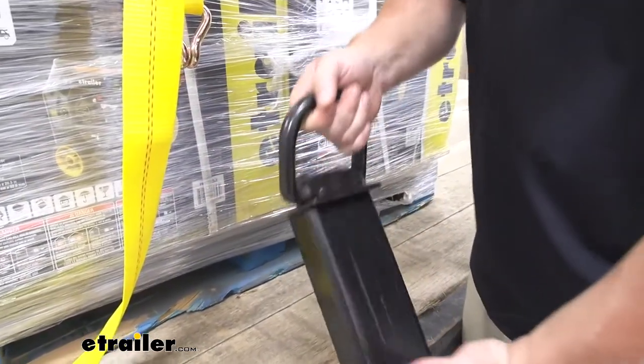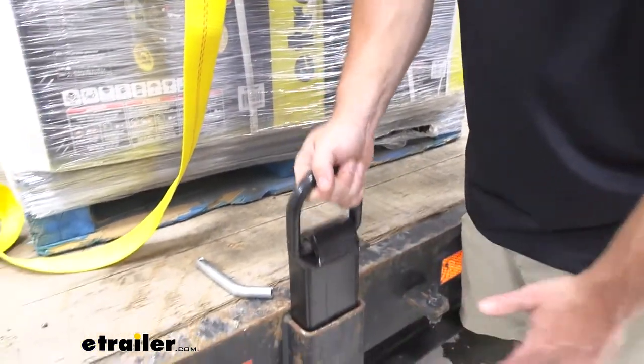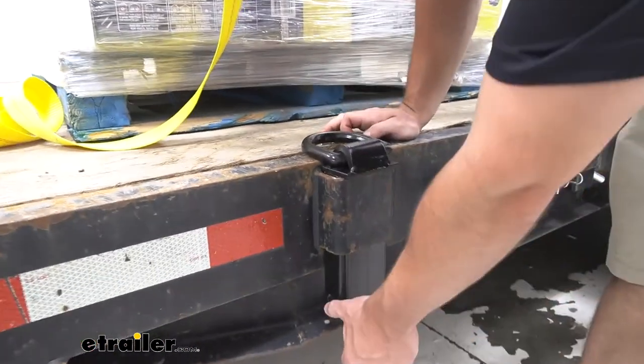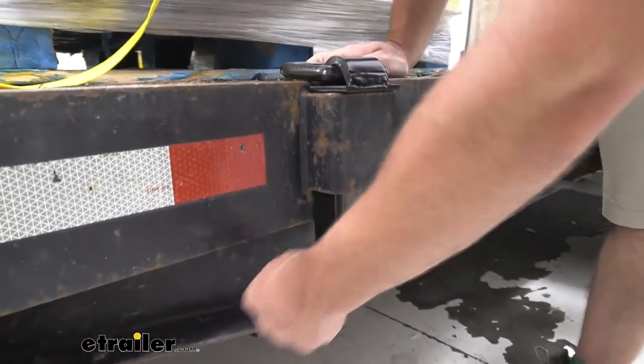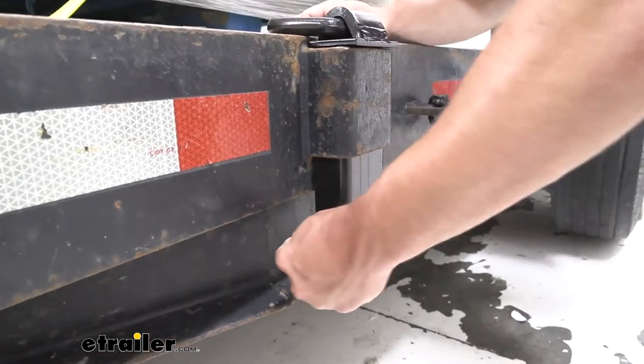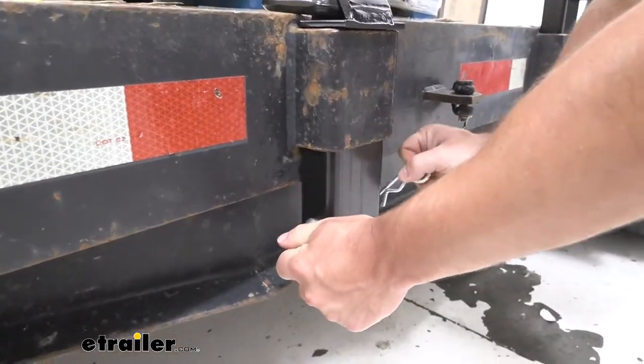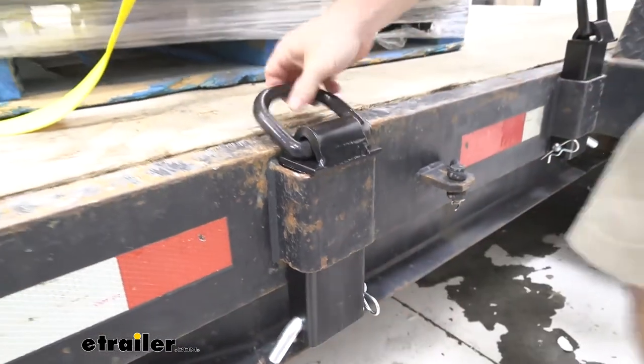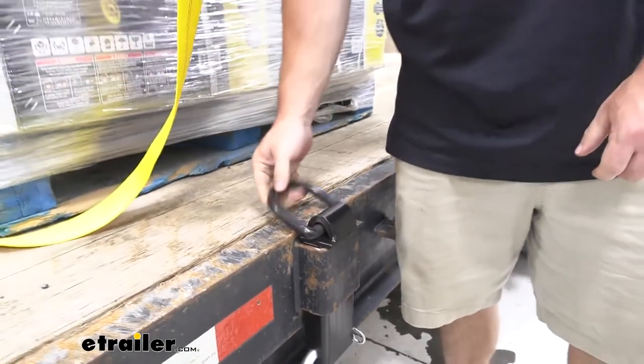This is what it's going to look like when you get it — really simple to use. Just slide it down in your Steak Pocket. You want to make sure that hole is exposed so you can run the pin through there to the other side and add the clip. Once you do that, it's not going anywhere and it's ready to use.